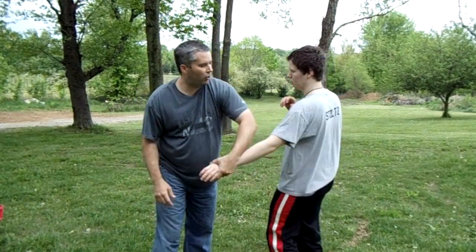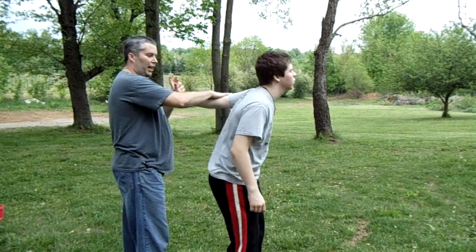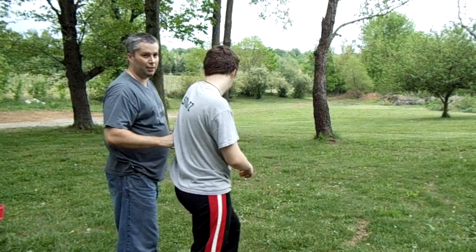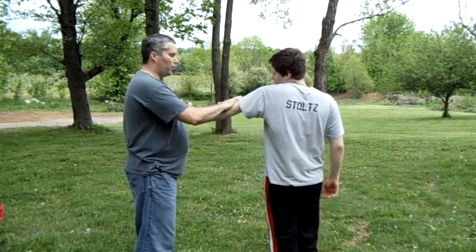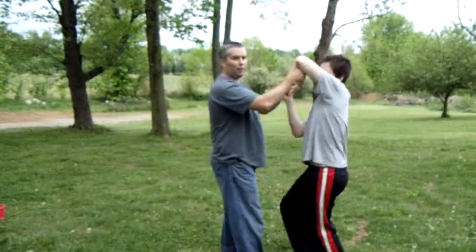When you turn him, make sure you put your hand on his elbow — if you don't, he's going to spin and hit you. So you either want to pin the elbow, or you can fold his arm way up behind him. That way I can walk him anywhere I want.